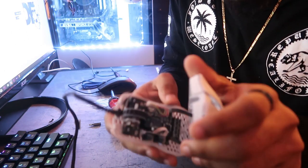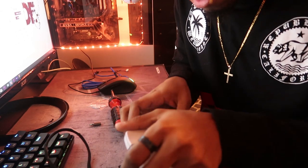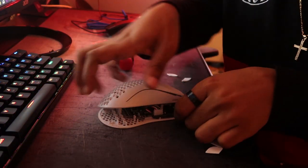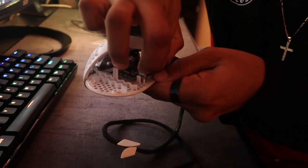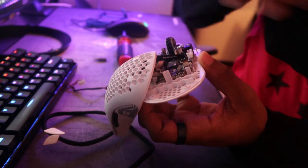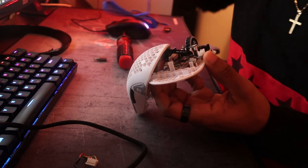These are the two ribbons I'm talking about. You don't need to take the ribbons off or anything — just put it to the side like this. Here is what you want to take off. I'm gonna take this cord off right here — just wiggle it until it comes off. It's as simple as that; the cord is off.